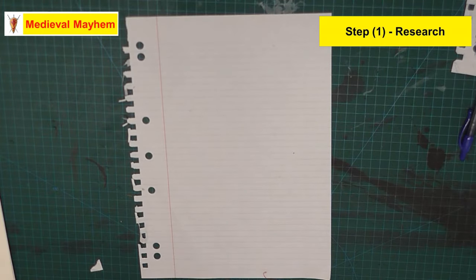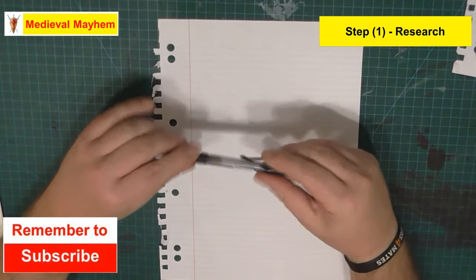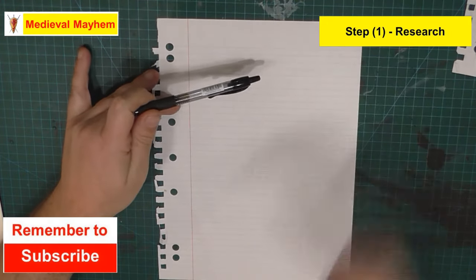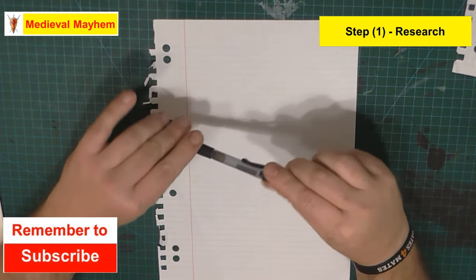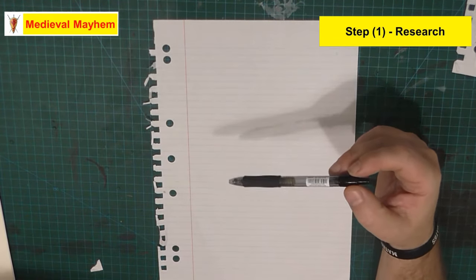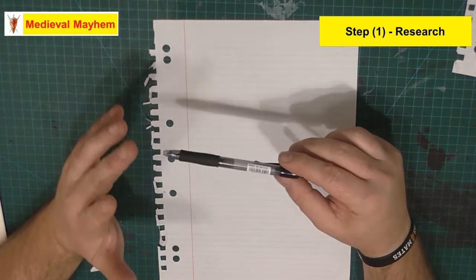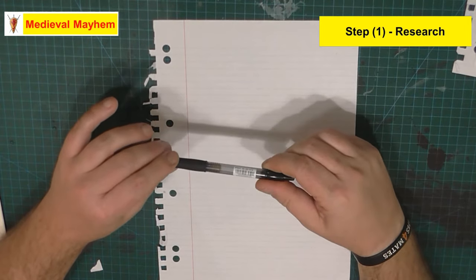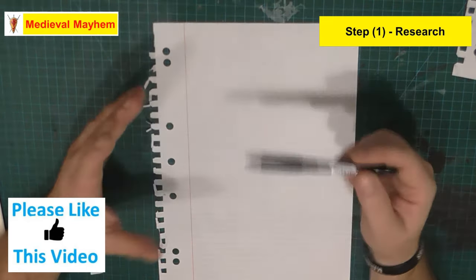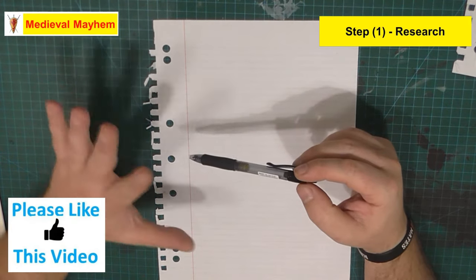All righty, so medieval style tunic. There's actually been a bunch of finds of these things but few and far between, and they're not consistent. You'll notice that there is a difference in particularly the sleeve style, and it's difficult to know for certain as to exactly what the influences were around some of these differences.